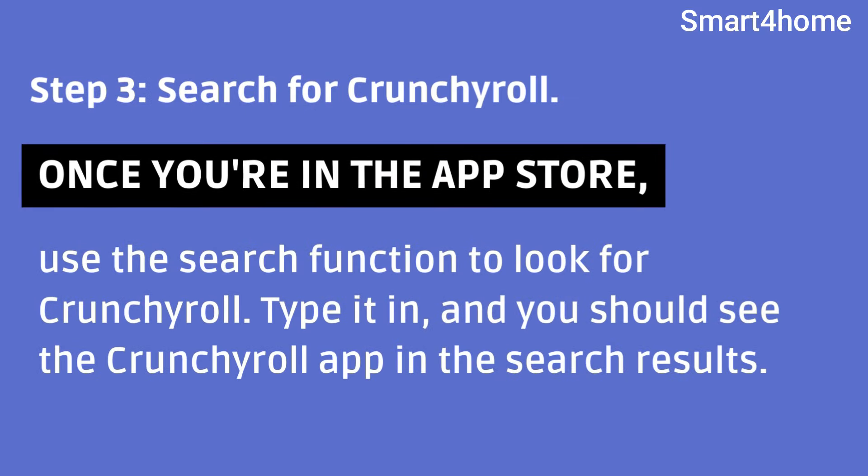Step 3: Search for Crunchyroll. Once you're in the App Store, use the search function to look for Crunchyroll. Type it in, and you should see the Crunchyroll app in the search results.